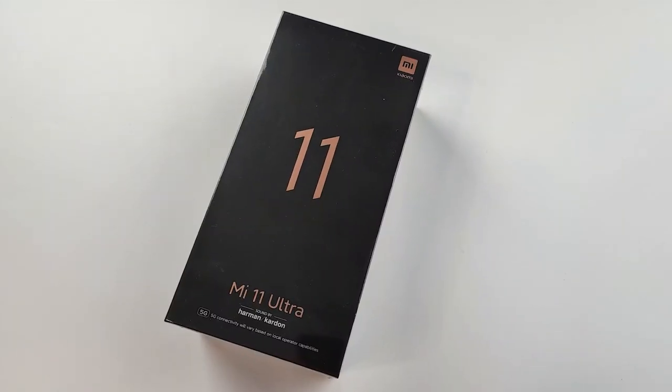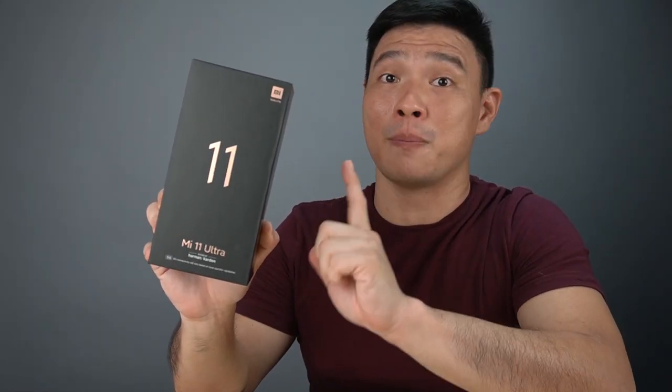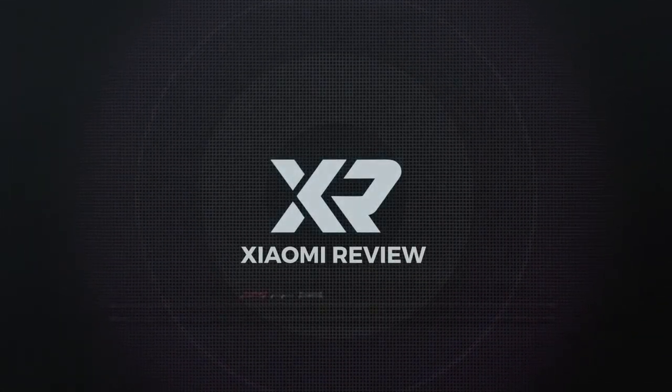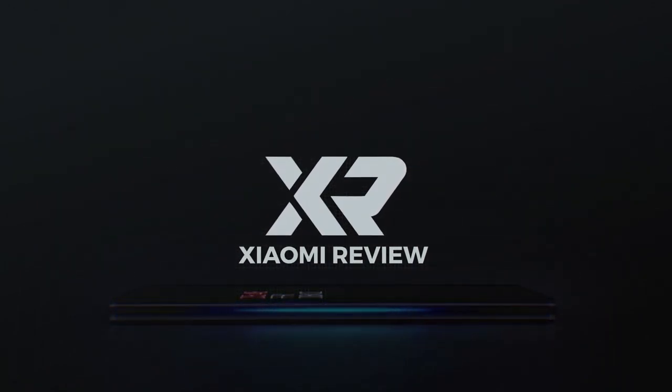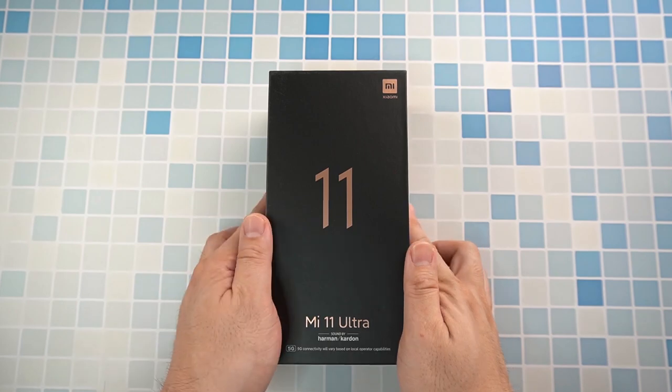So here we are holding probably the best phone Xiaomi has released for 2021 — the Mi 11 Ultra. This one definitely is a very beastly phone with beastly specs, and right now we're going to unbox this phone and tell you my experience three weeks after. So let's quickly unbox the Mi 11 Ultra.